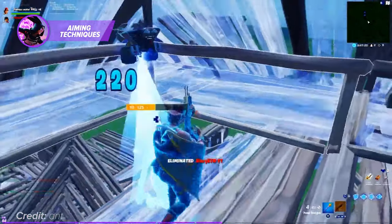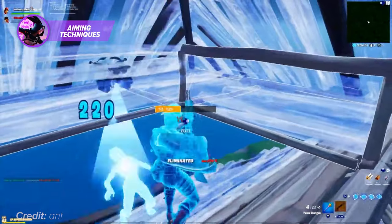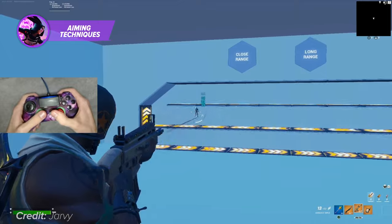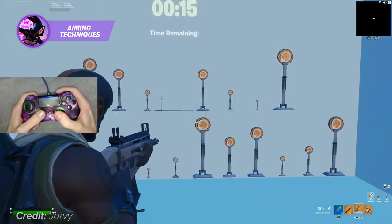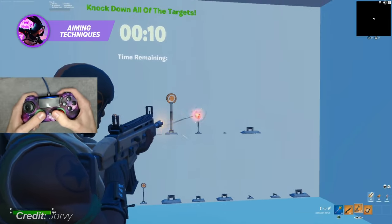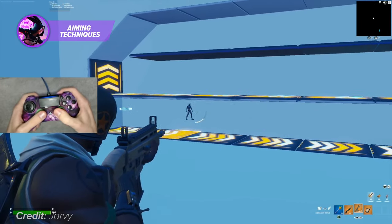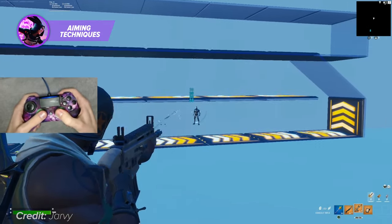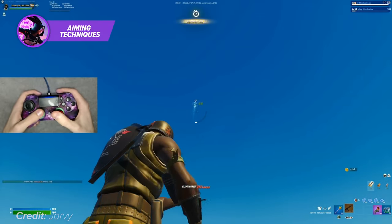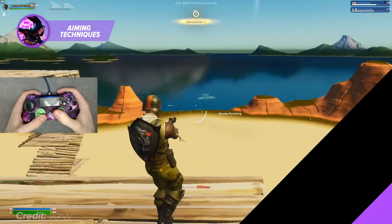Flick shots require fast reflexes and precise movement, but they can be devastating when executed correctly. Tracking. Tracking is another advanced controller aim technique that involves keeping your crosshair on your target as they move. Tracking requires a combination of thumbstick control and trigger control, as you must move your crosshair with your thumbstick while firing your weapon with your triggers. Tracking can be particularly effective when your opponent is running in a straight line or moving predictably, such as when they're jumping or using a glider. By mastering tracking, you can take down your opponents with ease and become an unbeatable player in Fortnite.